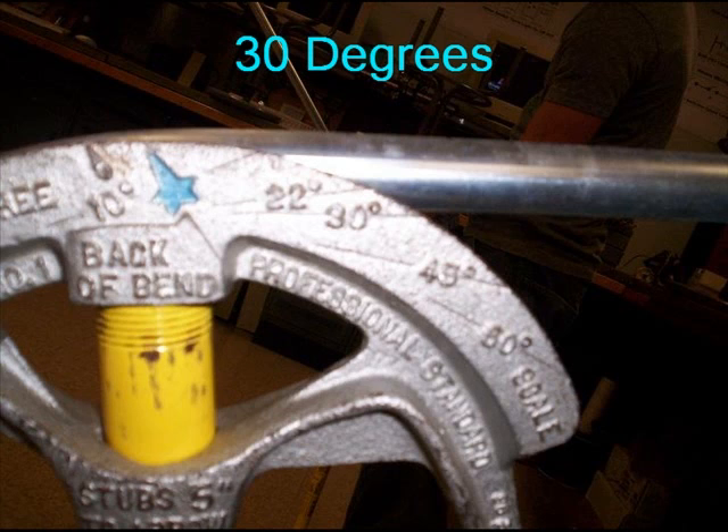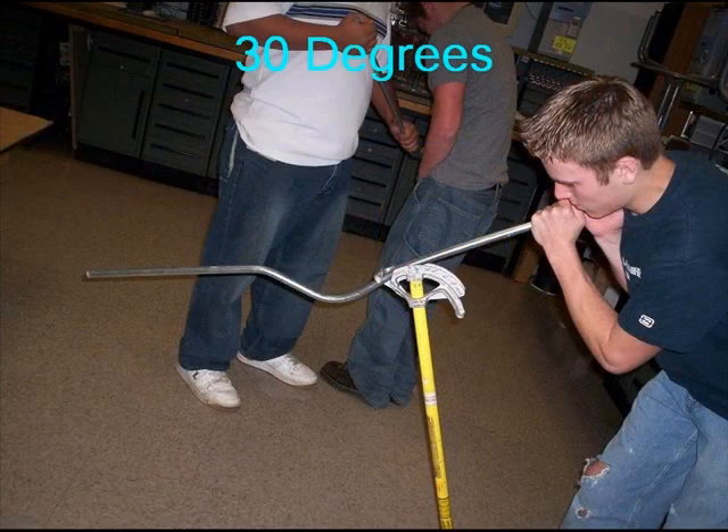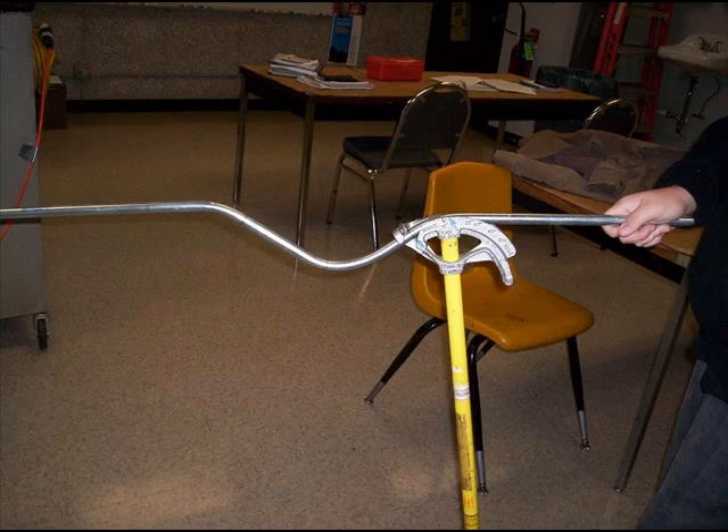Notice that the bottom of the pipe is lined up with the degree mark. We now rotate the pipe, line up the next outside bend on the arrow, and also line up both bends that you just made with the handle of the bender. Now make another 30 degree bend with the last outside mark. This is the completed bend at 30 degrees on the last outside mark.